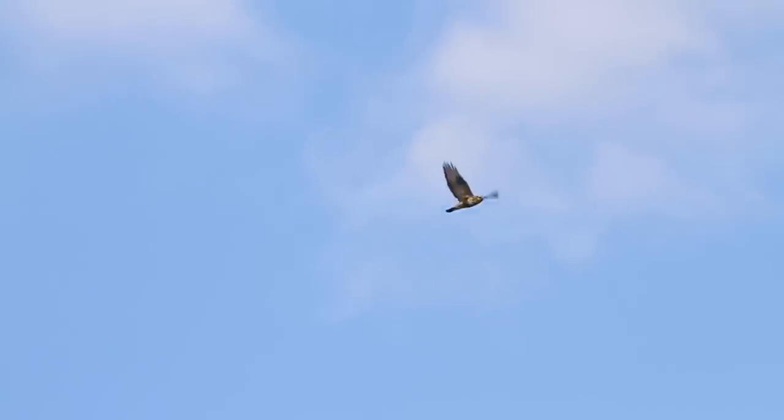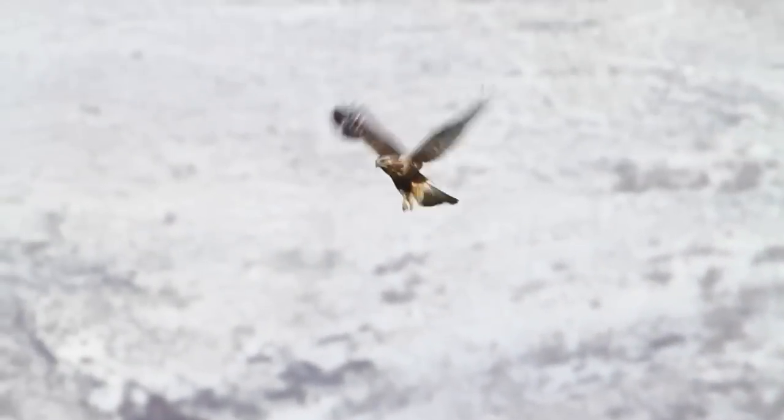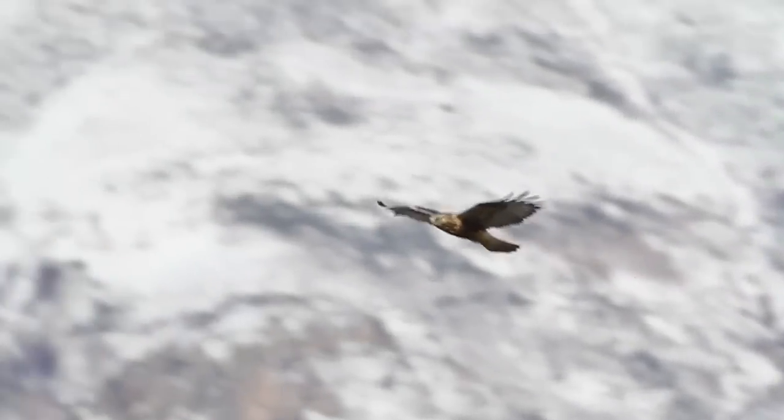Note the chesty look with the slim belly. Rough-legged hawks are known to hover as they hunt. See the black wrists and belly?